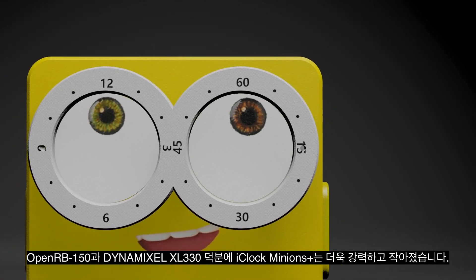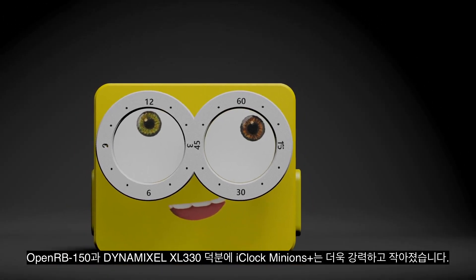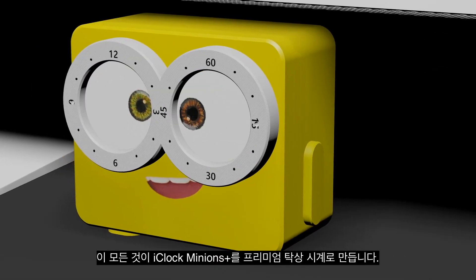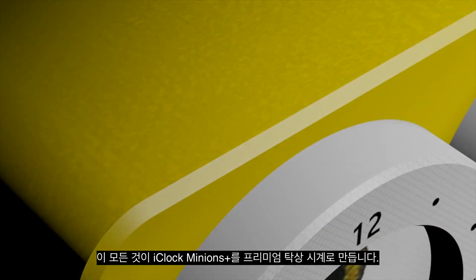Thanks to the OpenRB150 and Dynamixel XL330, the iClock Minions Plus is powerful and more compact. The world's favorite clock just got better. All this and more makes the iClock Minions Plus the most premium clock ever.